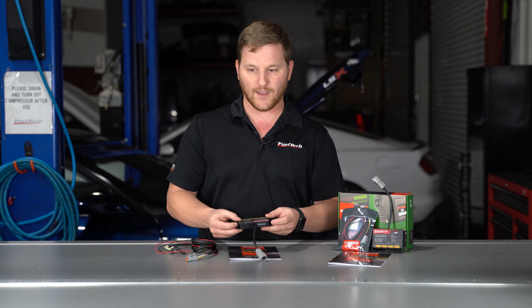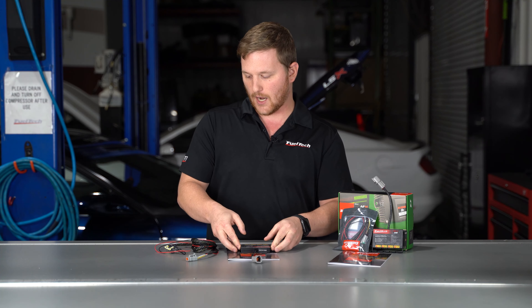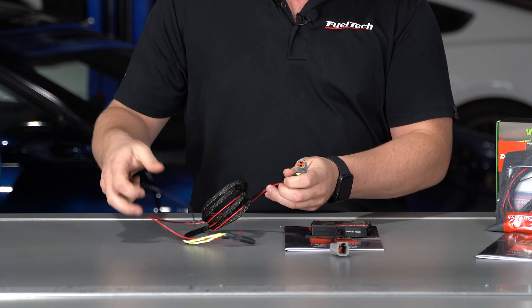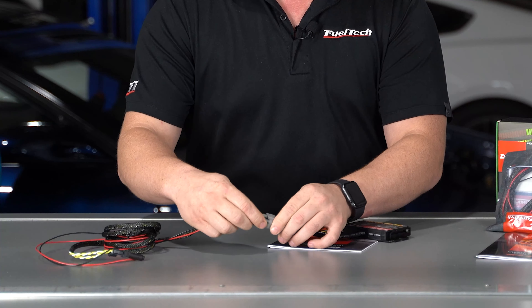You can use it for transmission temperatures, air intake temp sensors, all kinds of other things. Anything that is a K-type thermocouple you can plug into this. It comes with its own harness and is really easy to hook up.